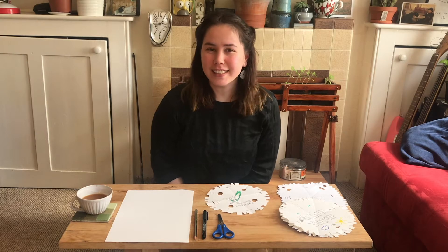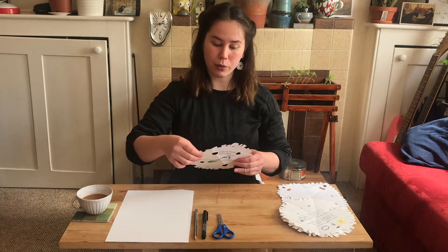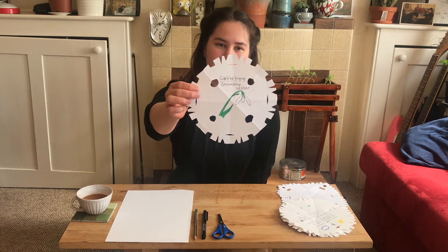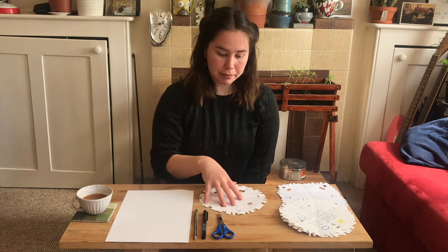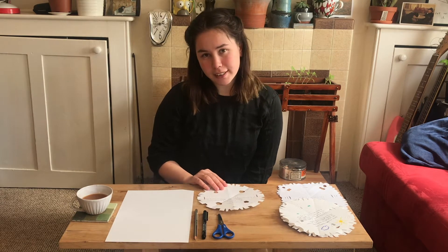Hi, my name is Iris and today's activity is a Danish tradition called gækkebrev, or snowdrop letter. When I was a child we would cut out these shapes, write poems inside and send them off to our friends.